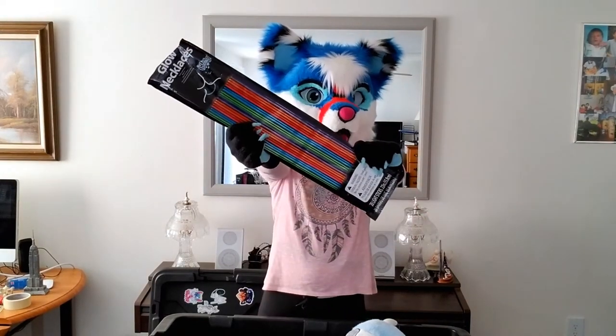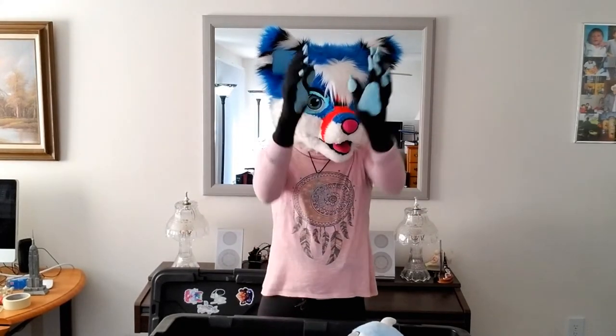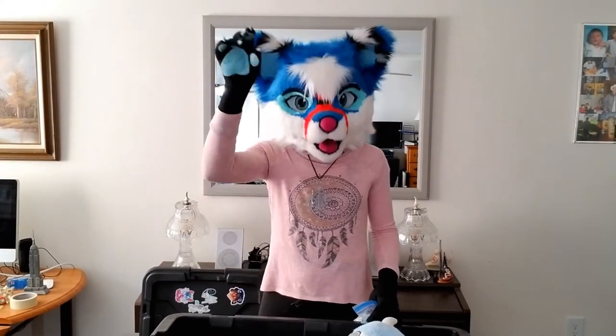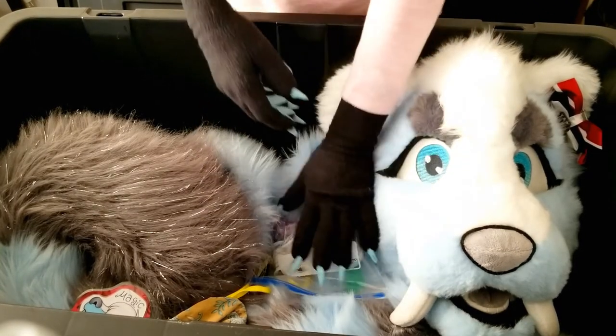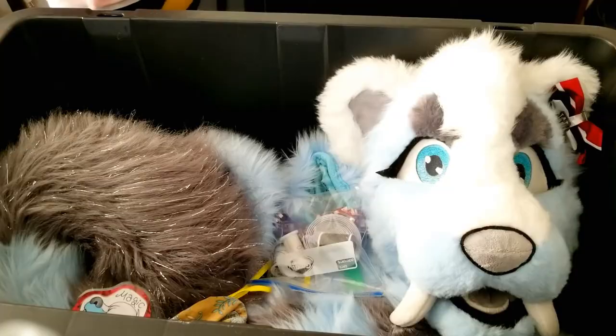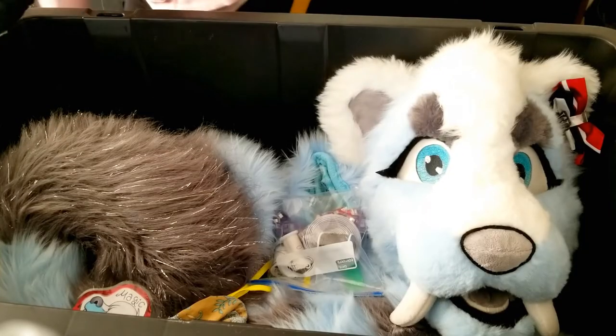Don't forget to bring your favorite things you like to fursuit with, such as glow sticks — you will definitely need lots of those. A few more things that can really come in handy: a spare balaclava, just in case yours is compromised for any reason, and an emergency sewing kit, because a seam could break or really anything can happen at a convention. Always be prepared and bring your sewing kit.